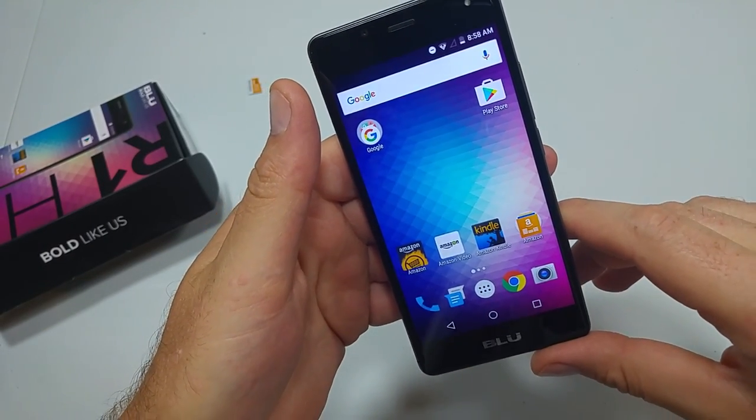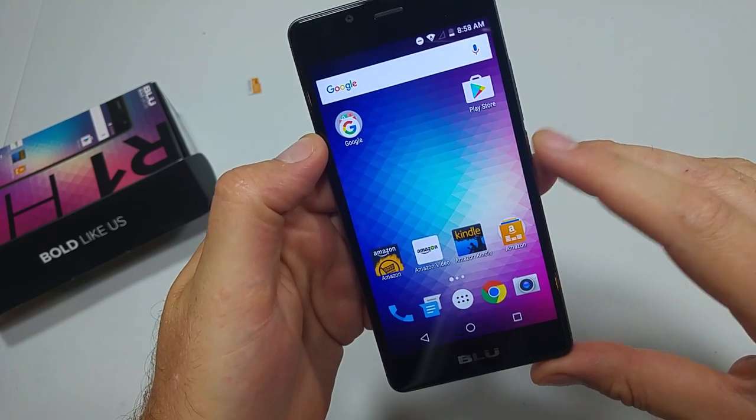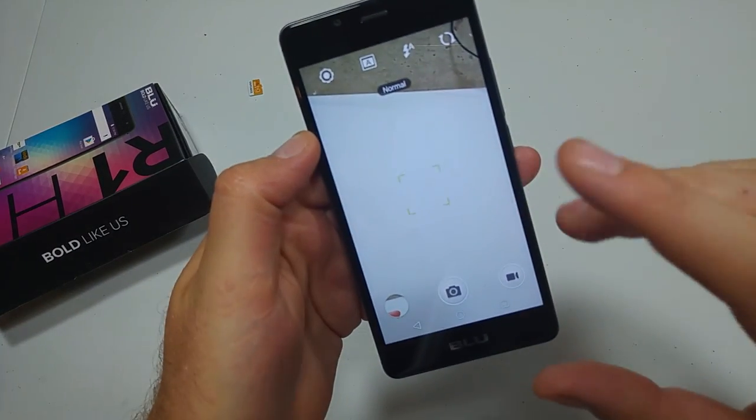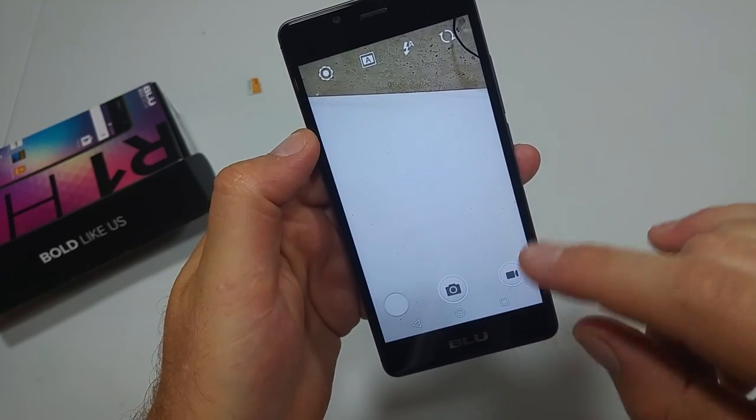Hey everybody, this is a quick informational video. I got the Blue R1 HD and I'm going to show you how to change your default storage location on the camera. So if you're taking photos or videos and you want to make sure they're actually being stored to the phone's internal memory, here's what you got to do.